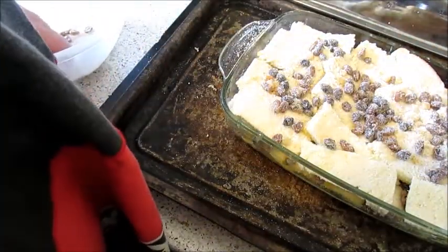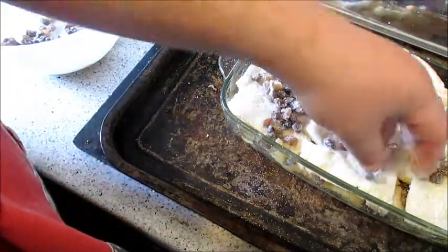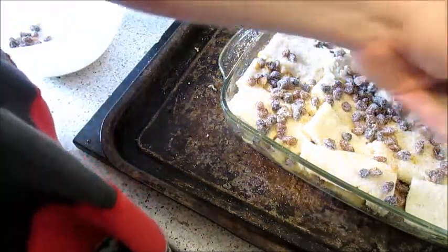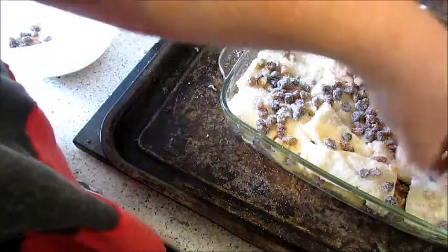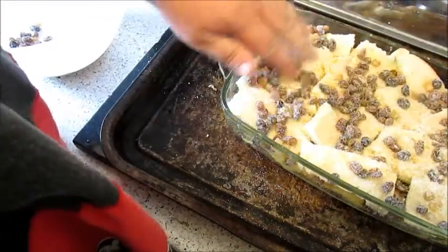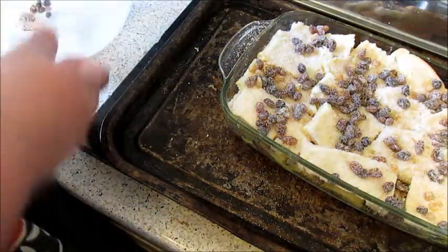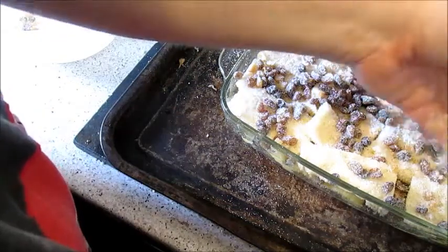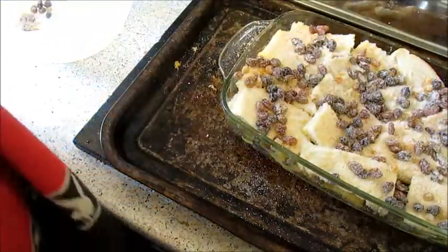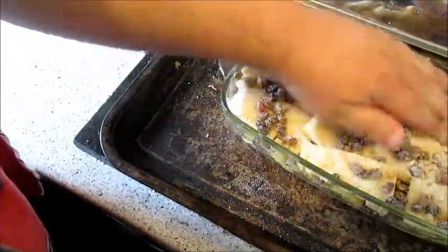Use an oven-proof dish or you can put this into a foil tray. It's going to go on gas mark 4 — I can't remember off the top of my head what that is in Celsius, I'll leave it in the description below — for roughly about 30 to 40 minutes. Our oven's already hot so I'm going to put it in for about 30 minutes. Oh, it smells so delicious.